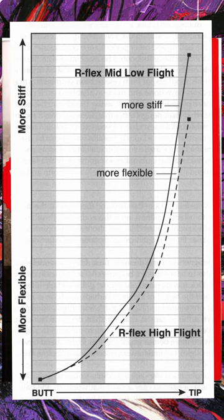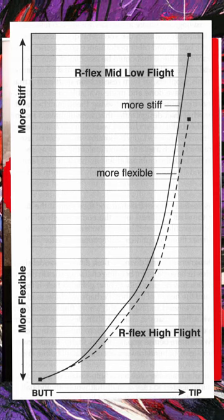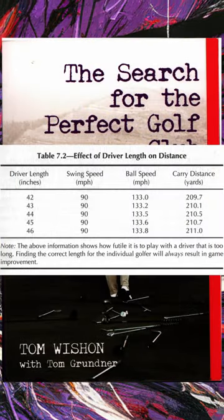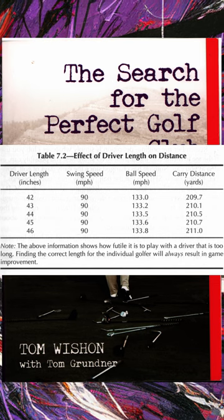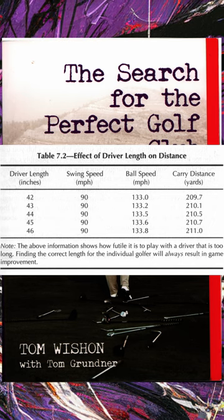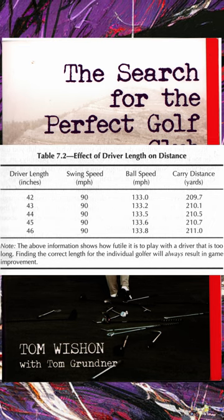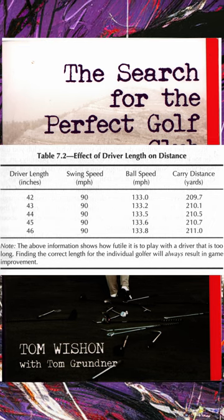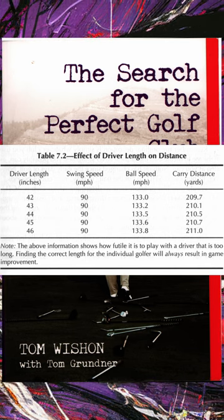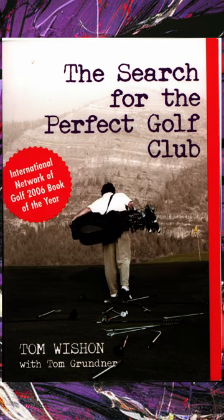When it comes to shafts it's kind of hit or miss — there are no standards and you can't really compare shafts from different makers based on the specs. He does have a great chart on page 151 that shows the effect of shaft length on distance, and surprise surprise — it's almost nothing. The difference between a 42-inch driver shaft and a 46-inch driver shaft is only 1.3 yards. But you will keep a lot more drives on the fairway with a shorter shaft.